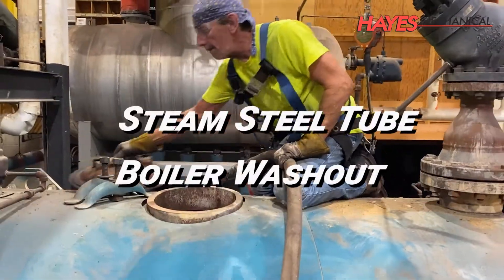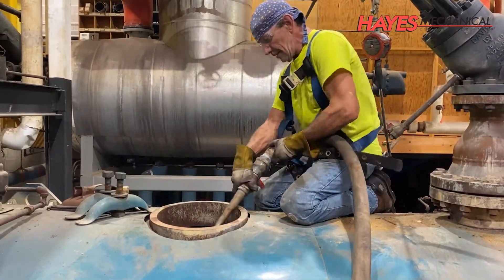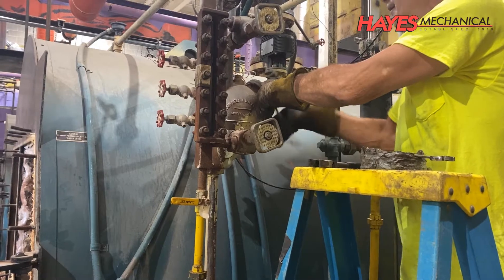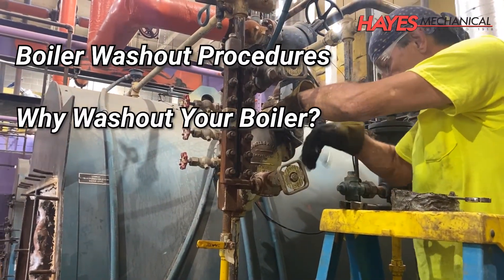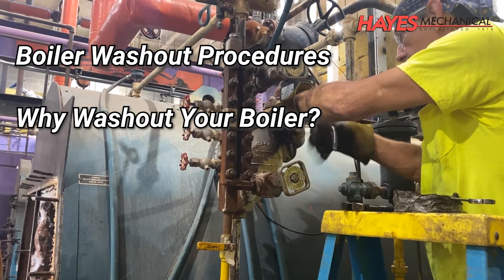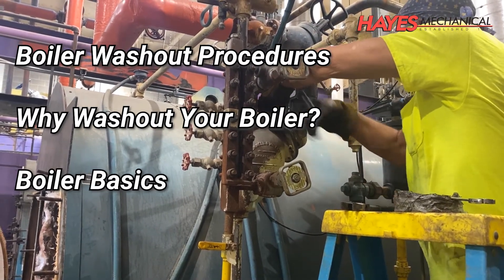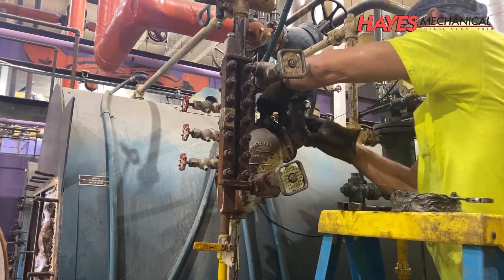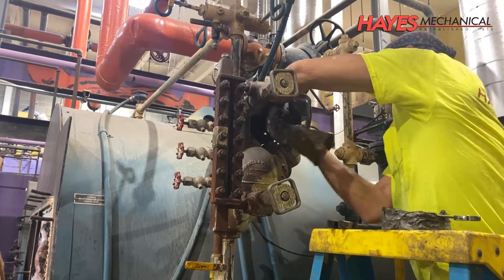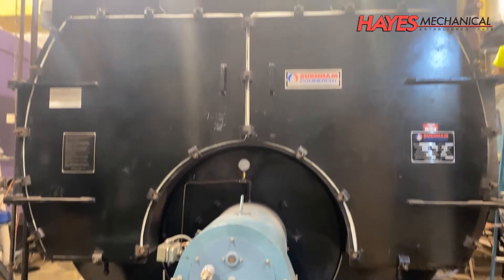In this video we will cover the steam steel tube boiler washout. We will review the procedures involved with a boiler washout, discuss why washing out your boiler is essential for your equipment and its performance, and review a few boiler basics. Not all washout procedures will be covered in this video and some procedures may not be applicable to your equipment, so please contact your Hays Mechanical representative to learn more about the specific needs of your system.